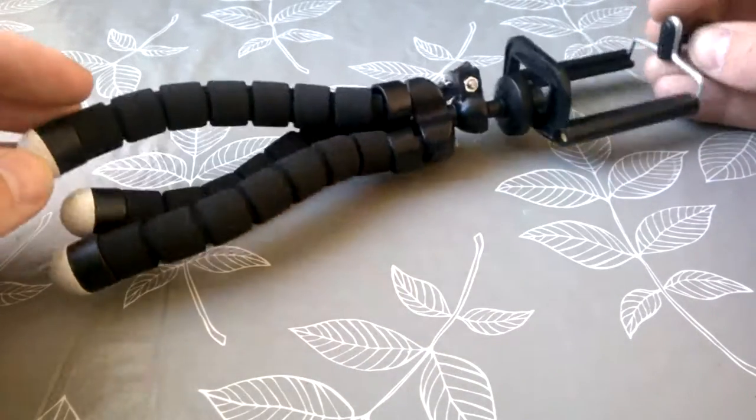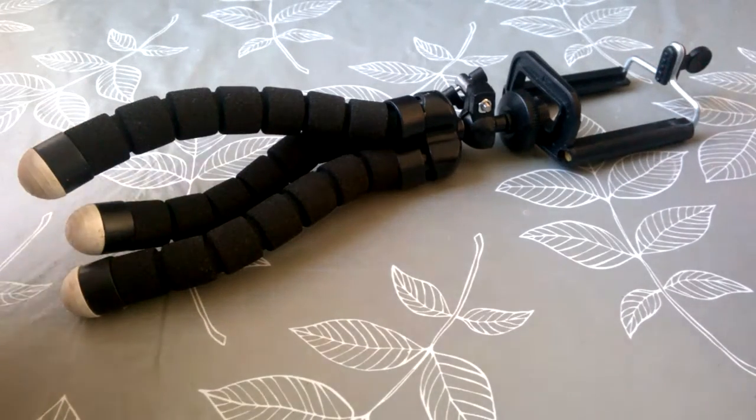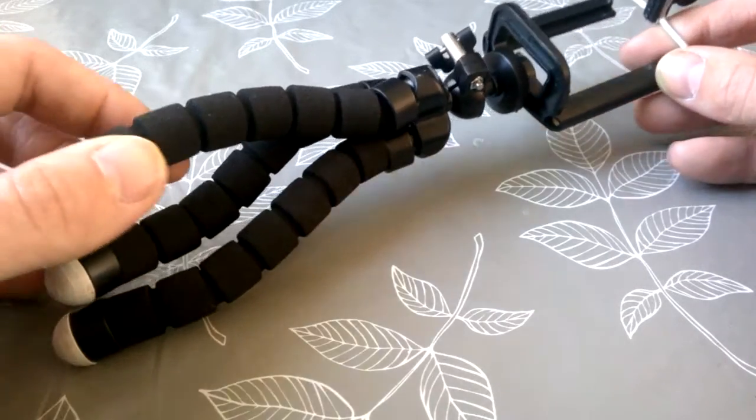I only ordered this a few weeks ago because the current tripod I'm using right now — the one the camera is on — is really doing my head in. The legs keep falling off; the leg keeps dropping back down because it's got the pointed legs. But you can see the reason this is called an octopus tripod.